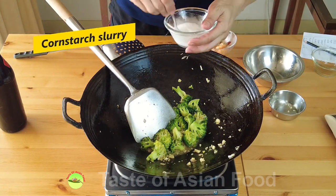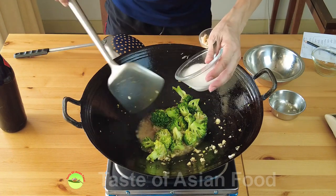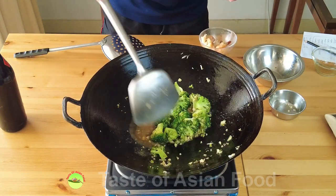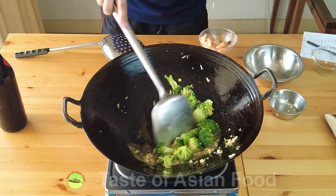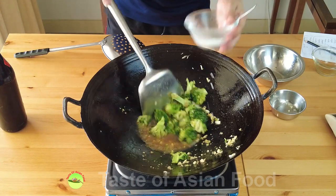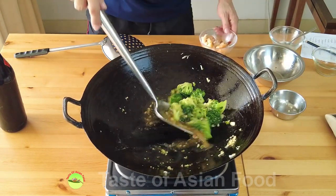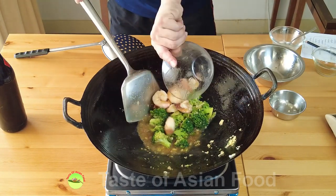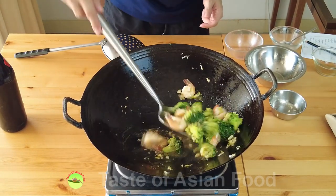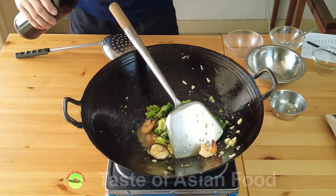Now thicken the sauce with some cornstarch slurry, which is made with two teaspoons of cornstarch and two tablespoons of cold water. I'll just add enough to thicken the gravy — I'm not going to use all of it. Then quickly return the cooked shrimp. Finally, add a splash of Shaoxing wine.